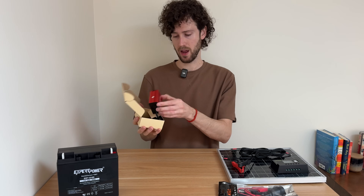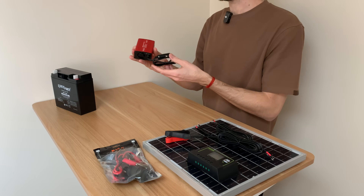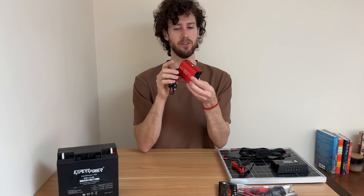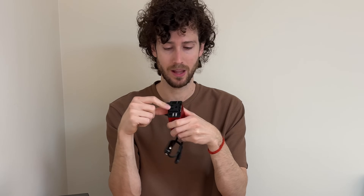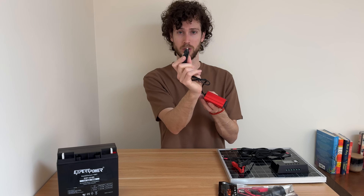And then we have the 150-watt inverter. It's a 12-volt inverter and very small — it has one outlet and two USB ports, so hopefully that works. It plugs into a car socket.